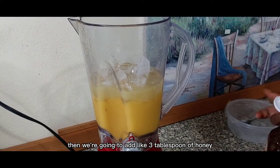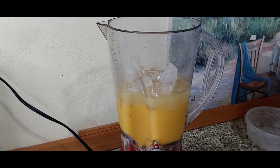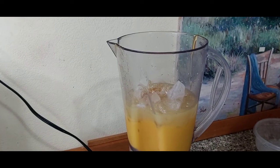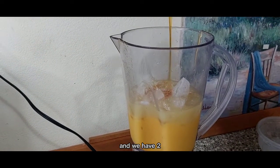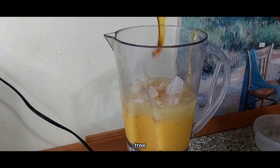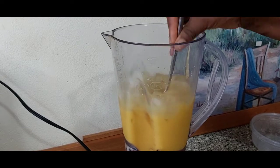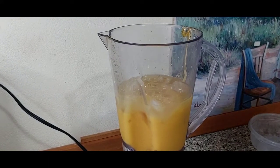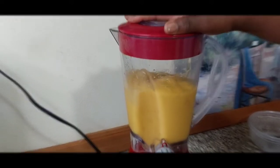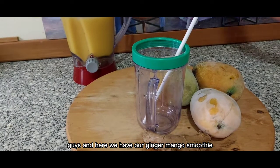Then we're gonna add like three tablespoons of honey — so this is one, and we have two, three. Then we're gonna blend. Okay guys, and here we have our ginger mango smoothie!